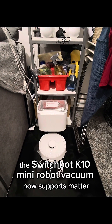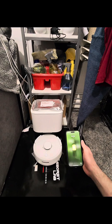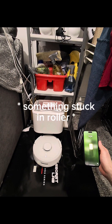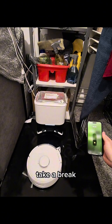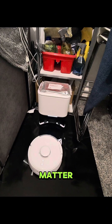The SwitchBot K10 Mini Robot Vacuum now supports Matter, which means you can do this. But I've already automated it in Apple Home and Home Assistant, so why does this Matter?